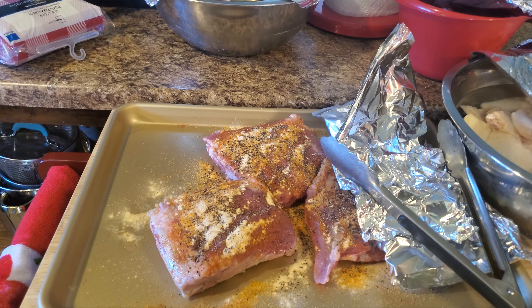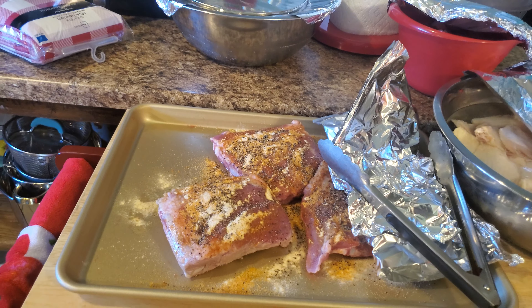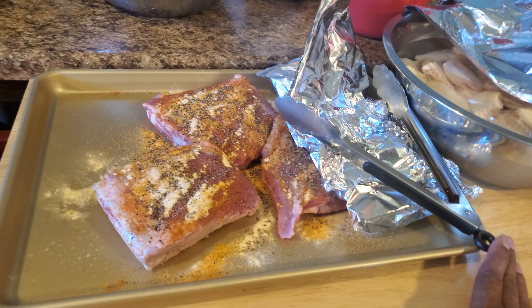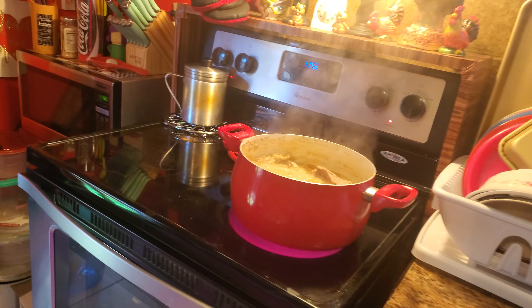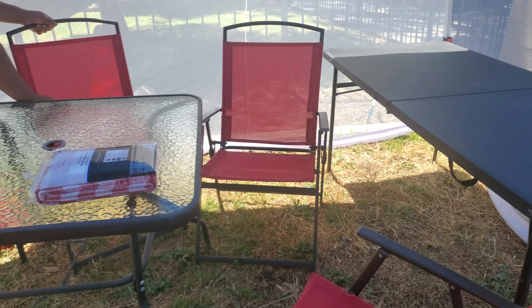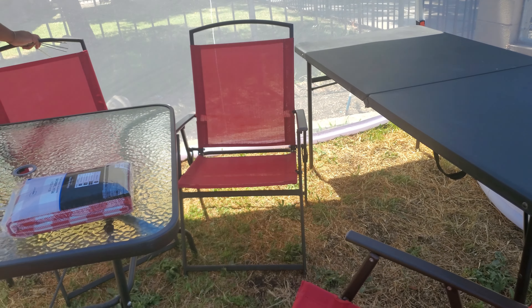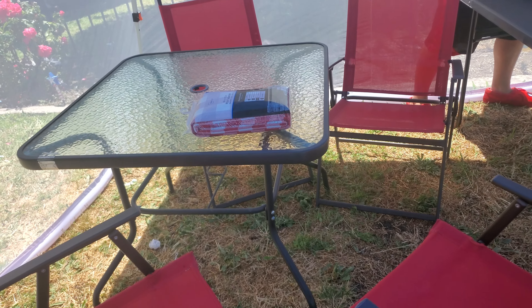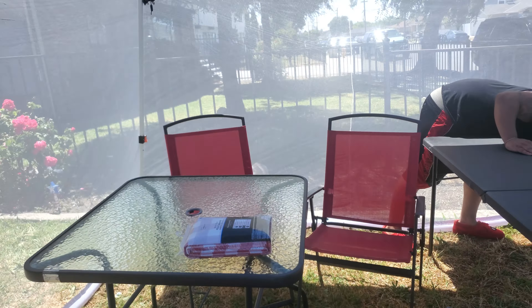We're grateful for July the 21st, first day of summer. It's hot out here — 89 degrees, supposed to hit 90-something, and I already know it's going to hit 100. But we're sitting up out here doing all this good stuff. We're going to play cards over here. It's kind of tight but it keeps the bugs out. We're going to eat, put our music up, and this is where we're going to chill.